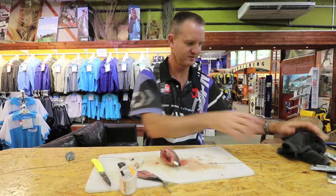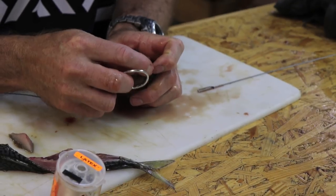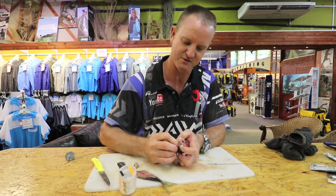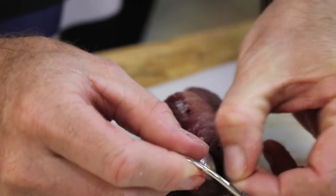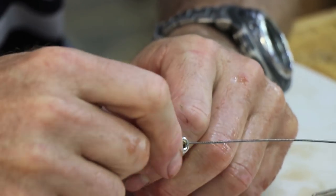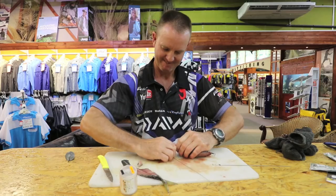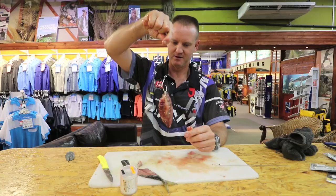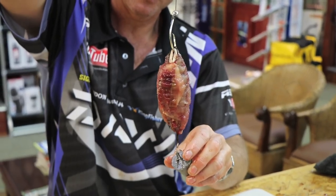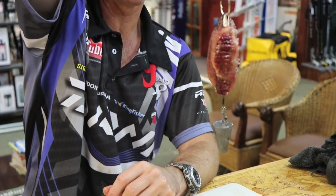It goes through there like that. This part over here we're going to push back down into the mouth itself, just under the chin, and we're going to start sticking the circle hook through again. There he goes. That's basically what it looks like with the soft dangle and your sinker — you clip on to that part there.